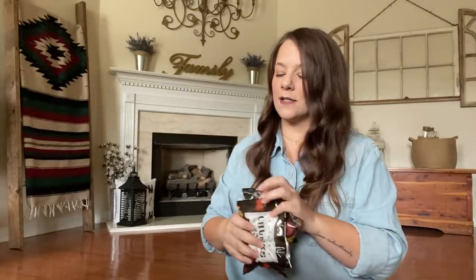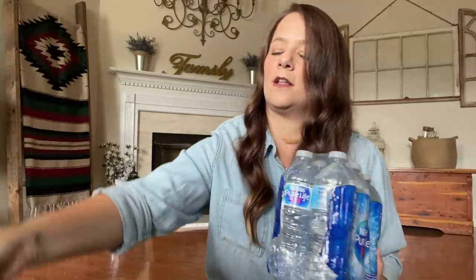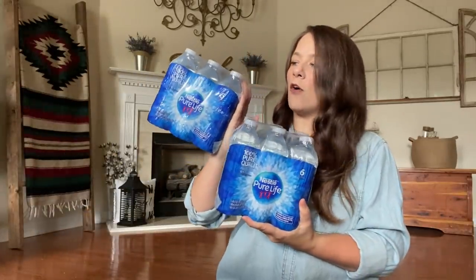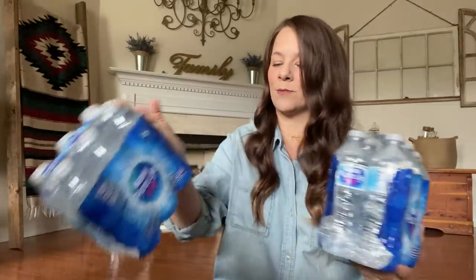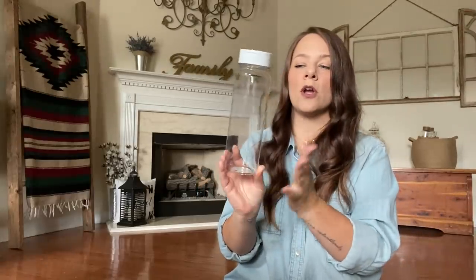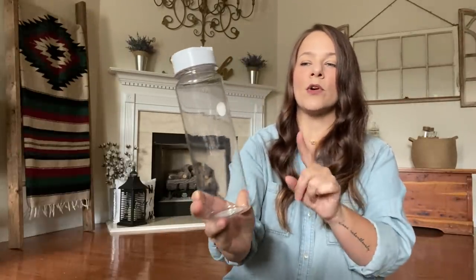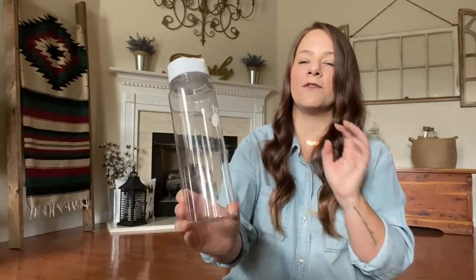I grabbed some good old water bottles — the Nestle Pure Life. I love grabbing these. Football workouts have started back, so the boys need these. I also picked up one of these classic clear water bottles with a white top — I want to infuse some water with lemon, lime, strawberries, and stuff like that. I love the classic look of this.